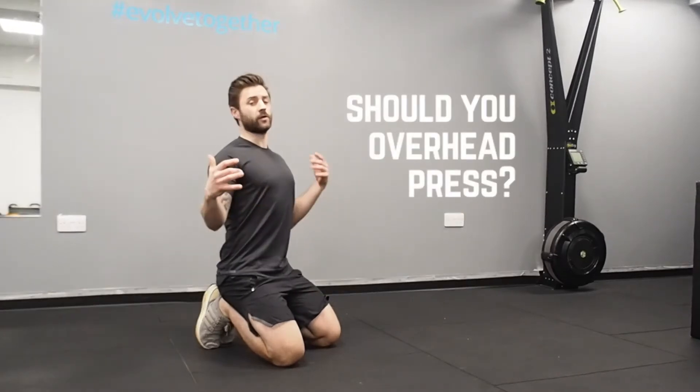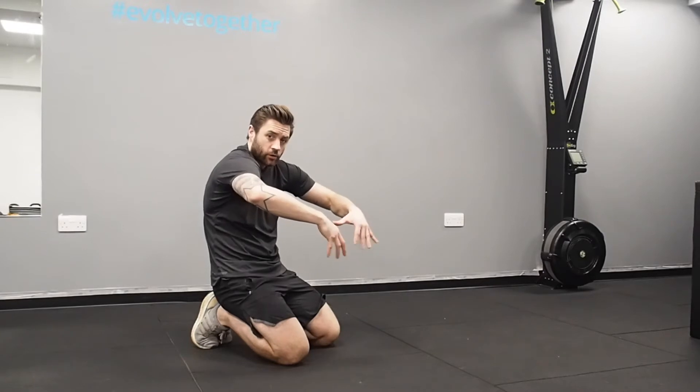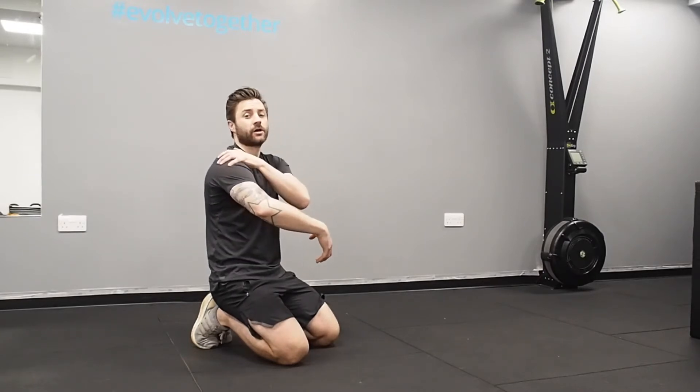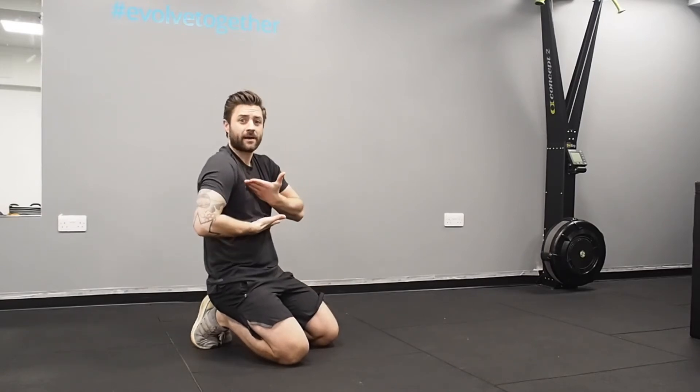The biggest question is should you be overhead pressing? For a lot of people who spend their day at a desk in a hunched position, you're going to end up having very tight pecs, tight shoulders, and more than likely a tight thoracic spine — meaning you're not going to be able to get the movement.